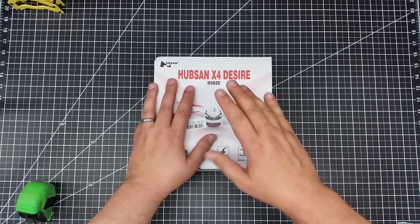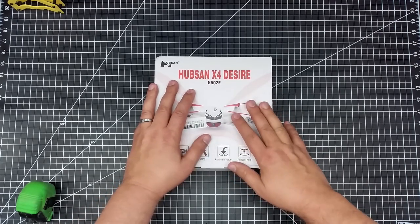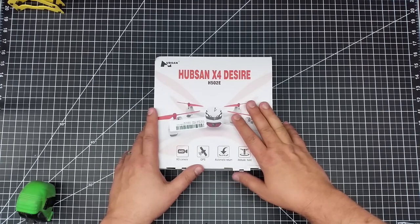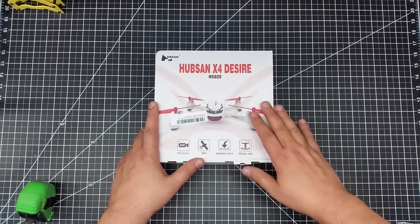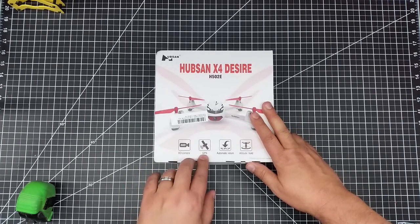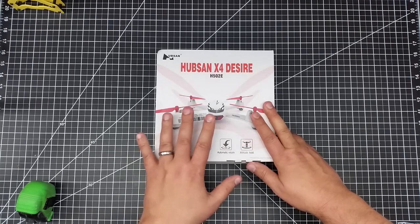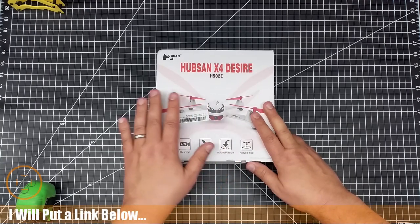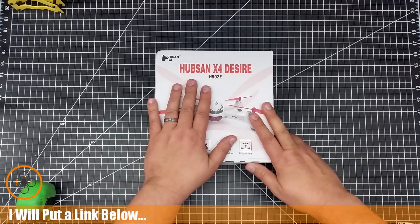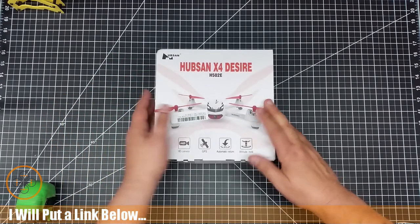I was originally introduced to this by Quadcopter101 in a video he did. One of the things about this is it's absolutely amazing for the money — it's got an HD camera, GPS, automatic return, and altitude hold for about a hundred bucks or less. For that kind of money, it's just a crazy price.